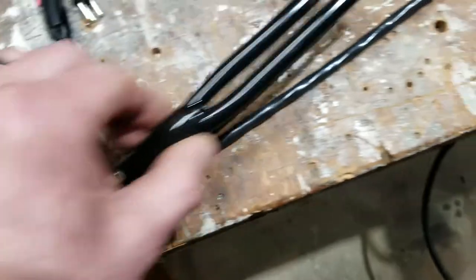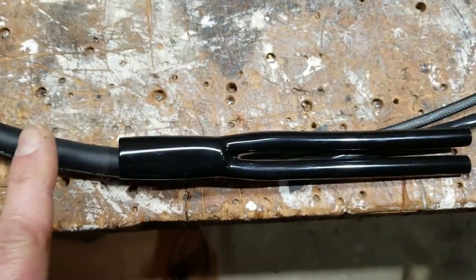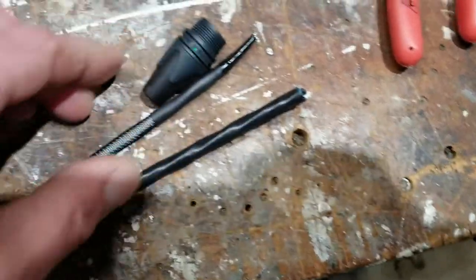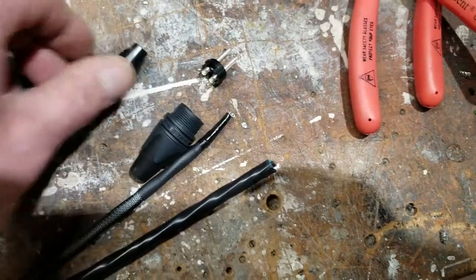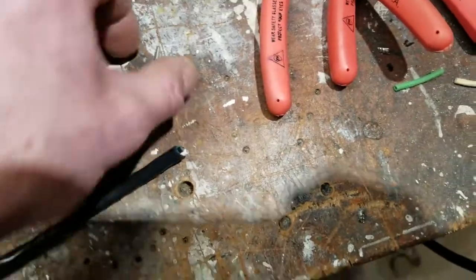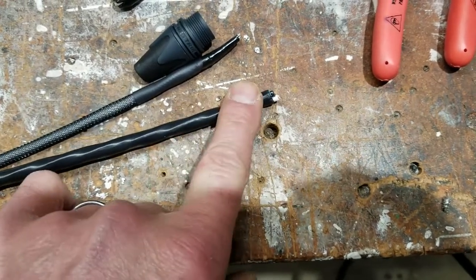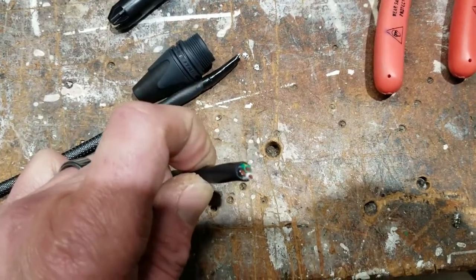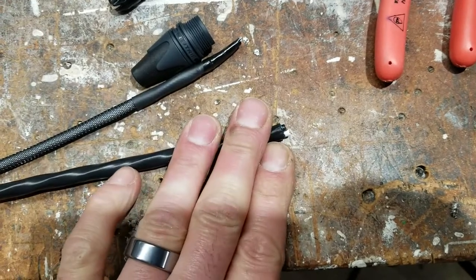I'll bring it up to here, then slide the cable pants on and heat shrink this end so they're on there permanently, as is the TechFlex. I'm almost at the point where I'm going to start installing my XLR connector. Once that's done, I'll strip off a small section of the AC cable, tie the ground and the shield drain together, tin those ends, and then install a PowerCon connector.